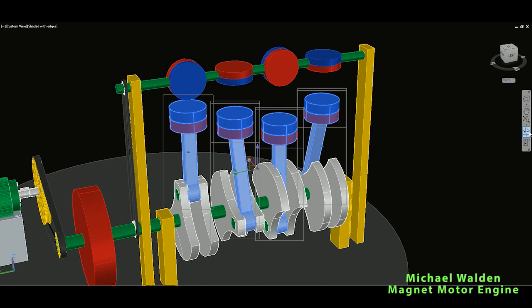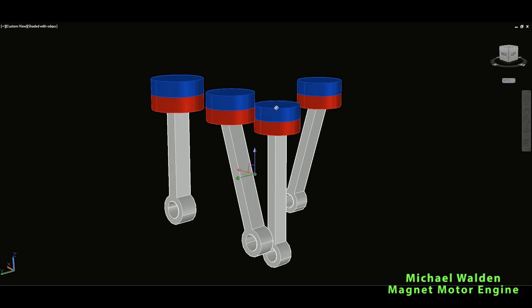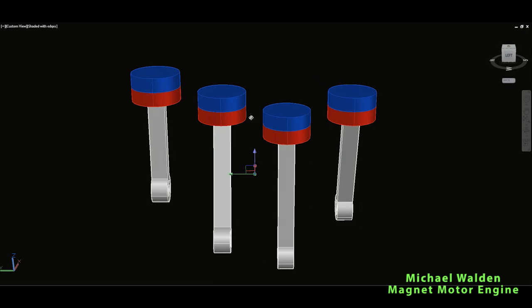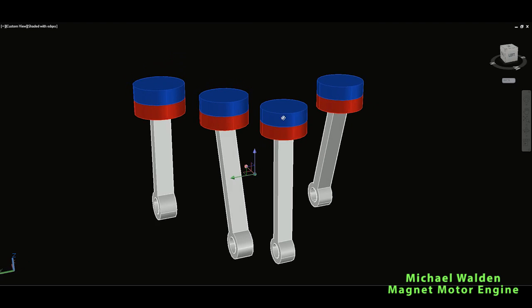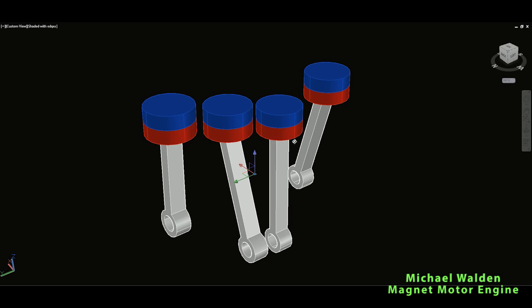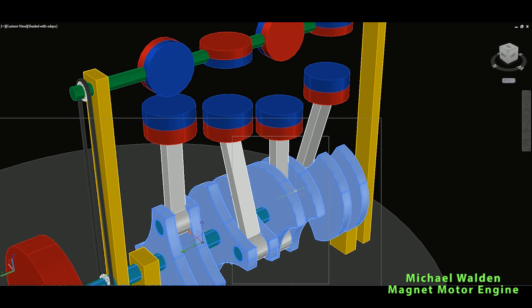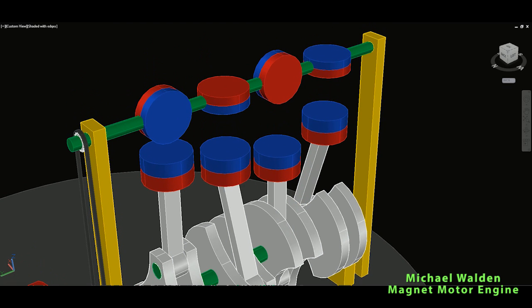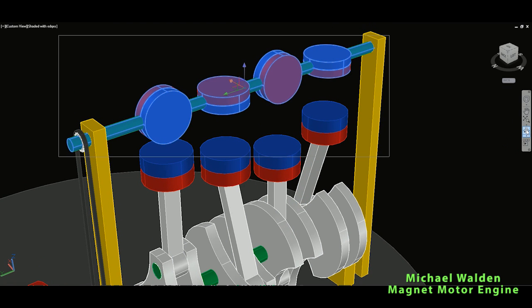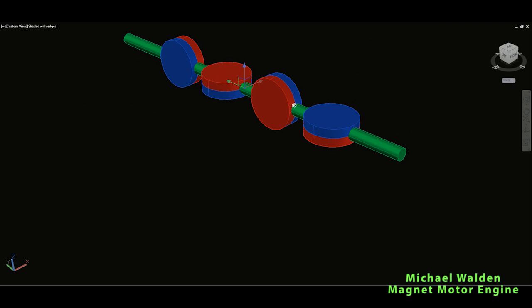Instead of standard pistons made of aluminum or steel, in this magnet motor engine the pistons will be permanent magnets — they will just be permanent magnets. The polarity can be arranged one way or the other, it's not that critical. So these permanent magnets will move inside the cylinders up and down via the crankshaft. On top, we have another shaft on which are also permanent magnets — these will be our stator magnets.